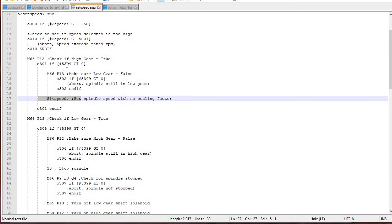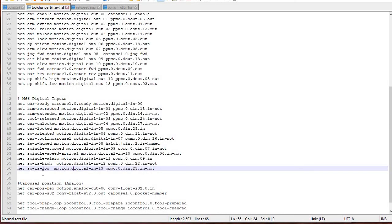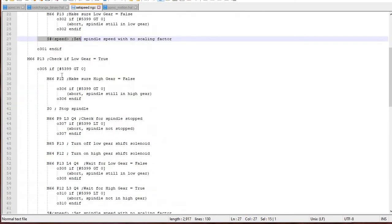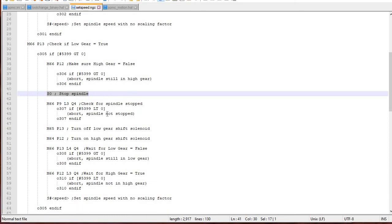If high gear was false, it skips that section and goes to check if it's in low gear — that's M66 P13, which is of course low gear. If it happens to be in low gear, I also make sure high gear is false just in case. Then I tell it to stop the spindle. By the way, the first time I wrote this program I didn't put this in, and what a pain — I actually crashed the gears because it didn't know to stop the spindle first. So I should have done a flow chart and did not. I stop the spindle and then I check and wait to make sure the spindle speed is stopped — that's M66 P9, which is the spindle-stopped signal from the servo controller. I tell it to go to zero and make sure it's stopped. If it's not, I give it four seconds — Q4 means wait four seconds — and if it doesn't stop within four seconds, I put out an error.